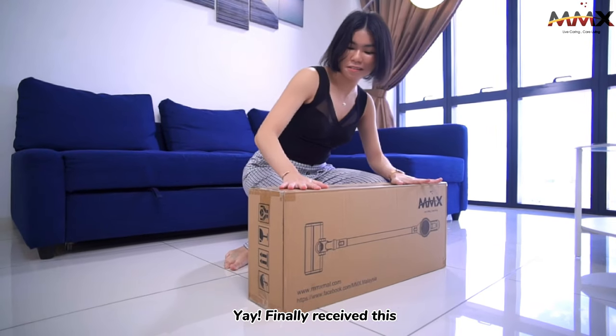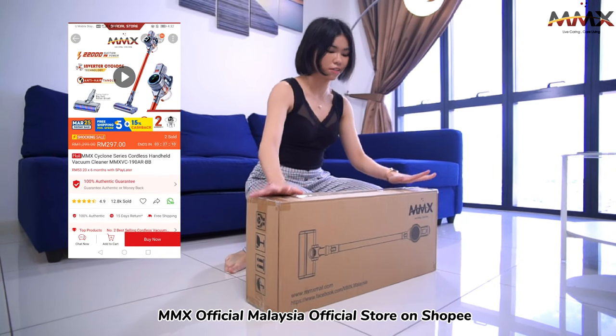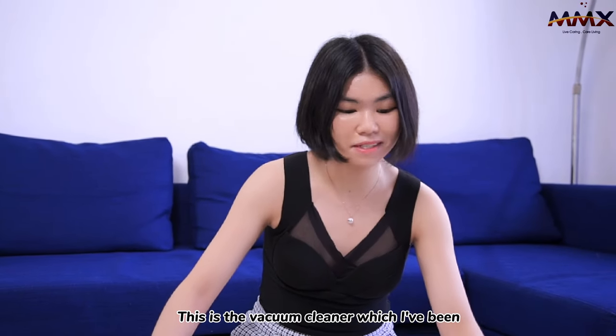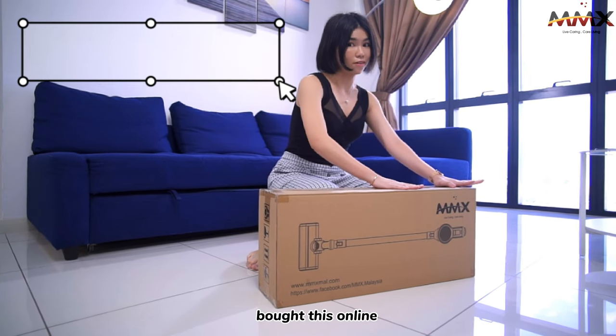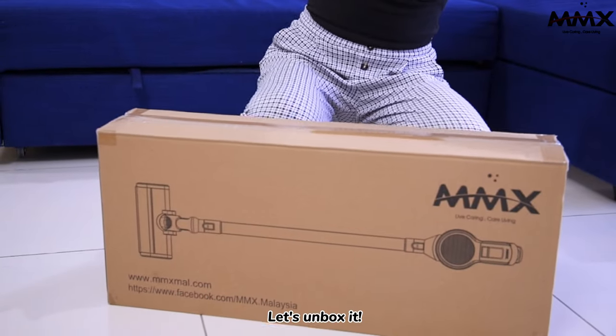I finally received this, which I just bought yesterday from MMX Official Malaysia Shopee. This is the vacuum cleaner which I've been eyeing on since most of my friends just bought this online. So today I've decided to try on this new technology. Let's unbox it!